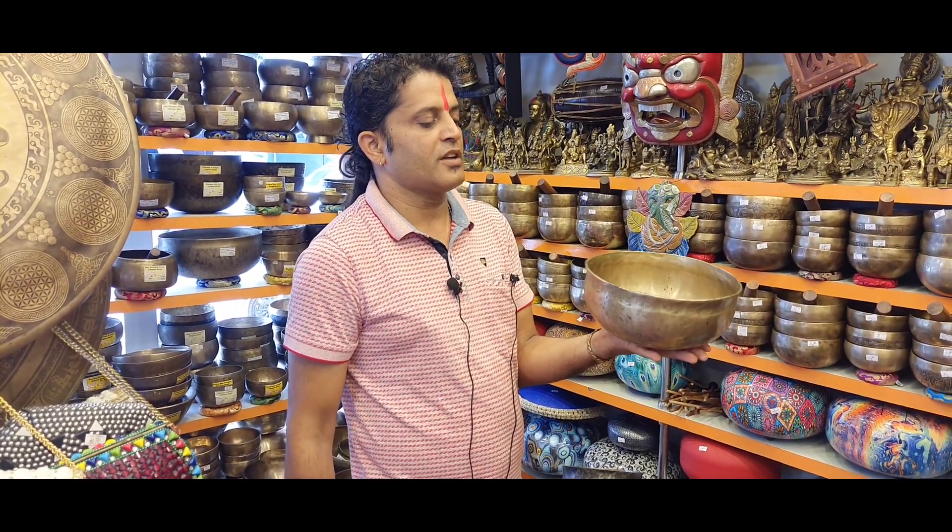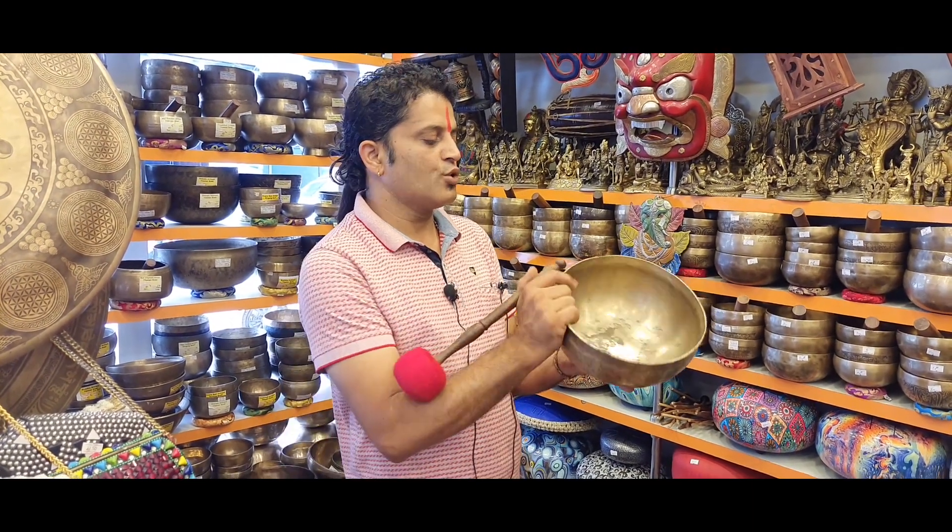The very special character of those kinds of bowls is that they are only found in the second and third octave. That means they have a very long and very deep sound.